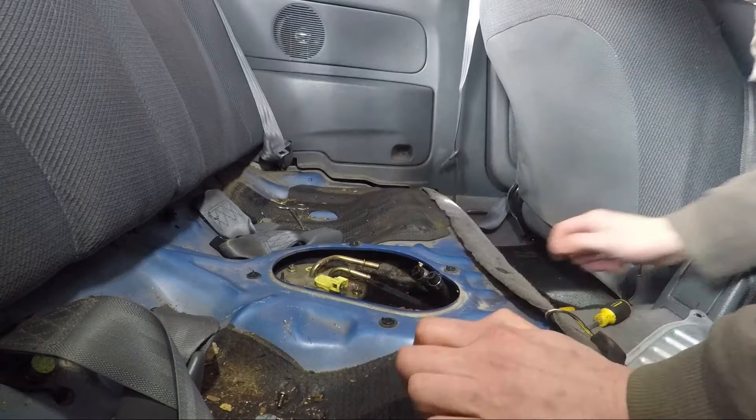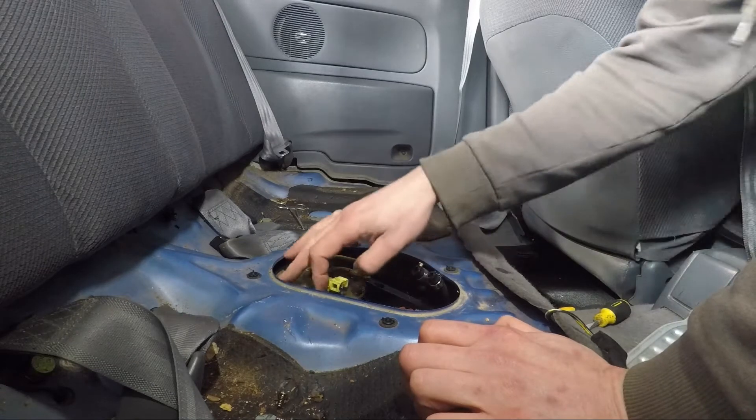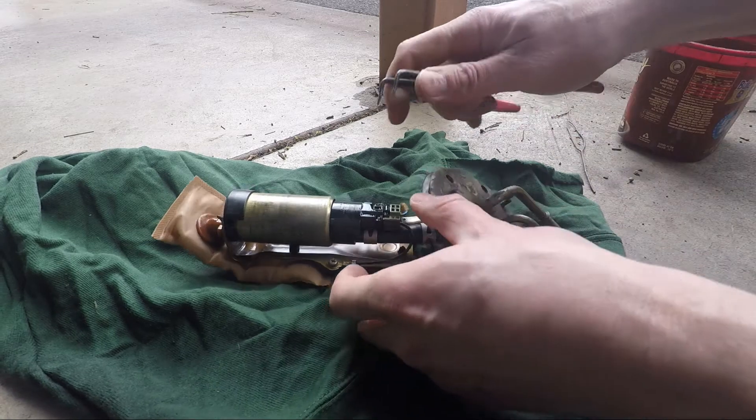It's pretty easy to remove those. Now we just have these six — I think they're 10mm bolts. I'll get a socket and remove those. I've got the fuel pump out now.